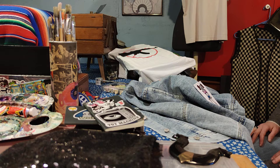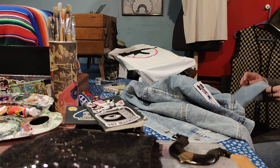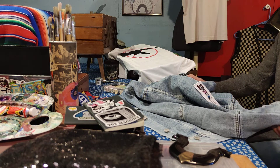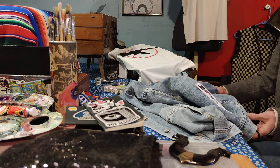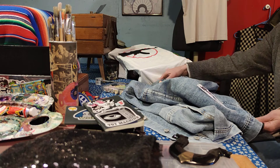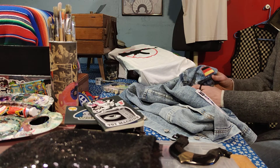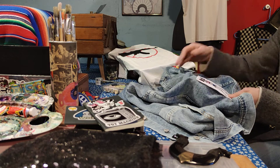I'd like to share a fun do-it-yourself patchwork project. This one's for a basic denim jacket that I like to add patches to and make it look artsy, fun, and funky. This one is a Volkswagen theme. I have a German flag patch, and then I have a Volkswagen girl mechanic patch.